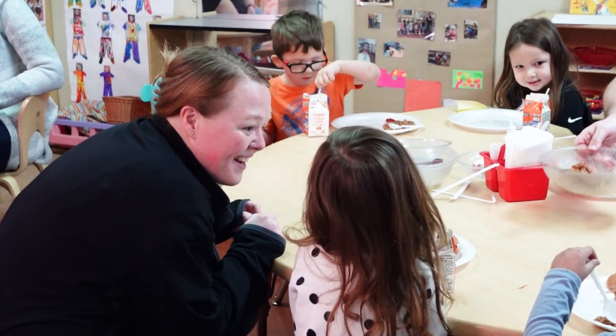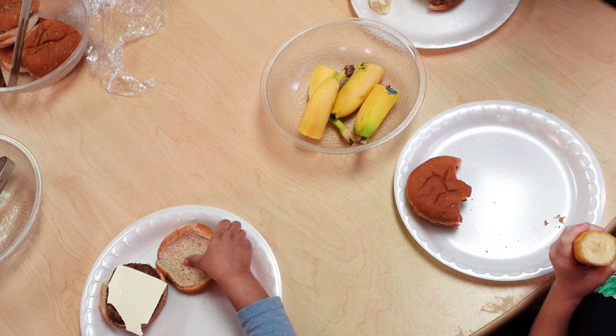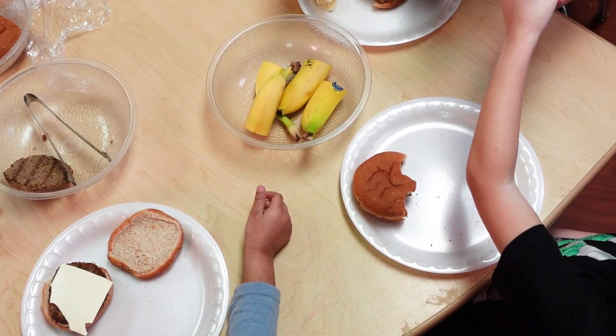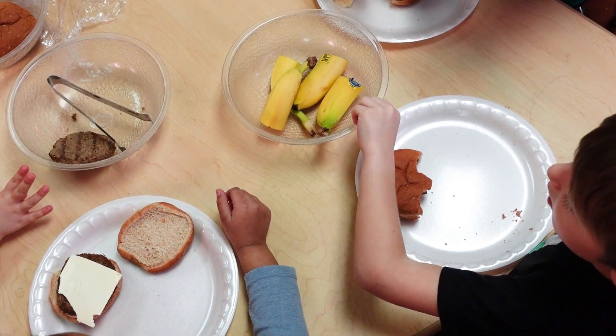When I go, I want to see that they are serving all the components. For snack they have to have two components, for lunch they have to have five. So they have to have milk, a grain, a meat portion, a vegetable, and a fruit. So I go out and observe that that's all there for the children.